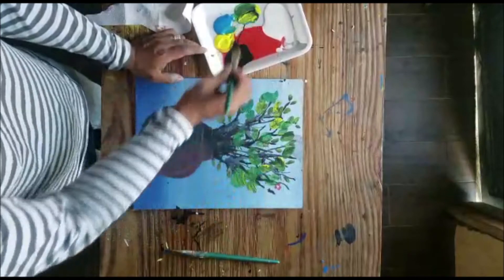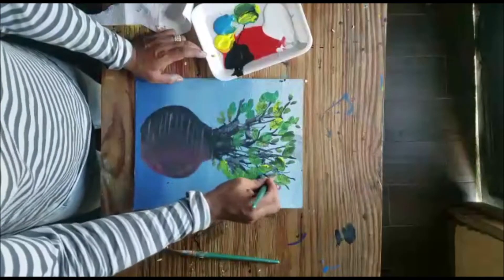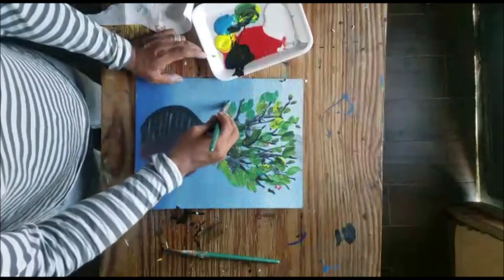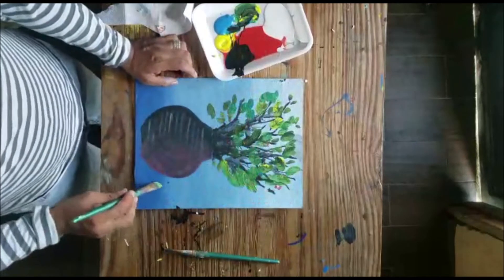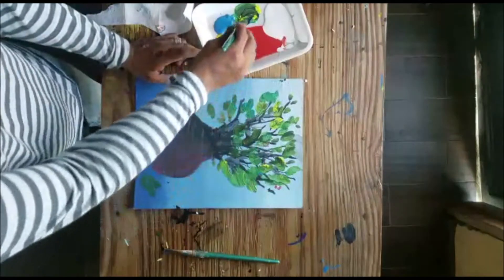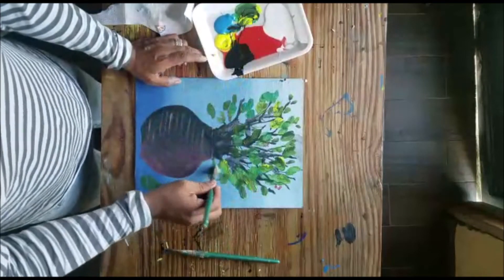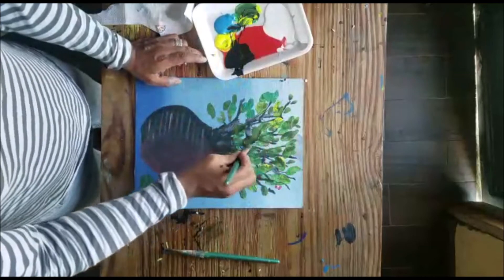Some of the hojas are more yellow, and so we're going to fill it out.